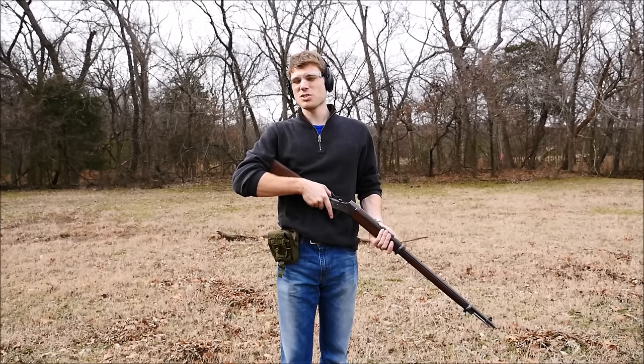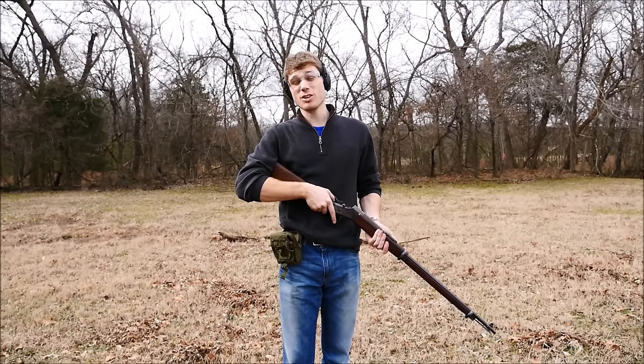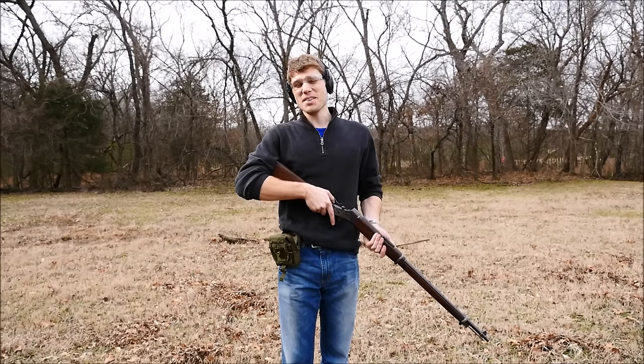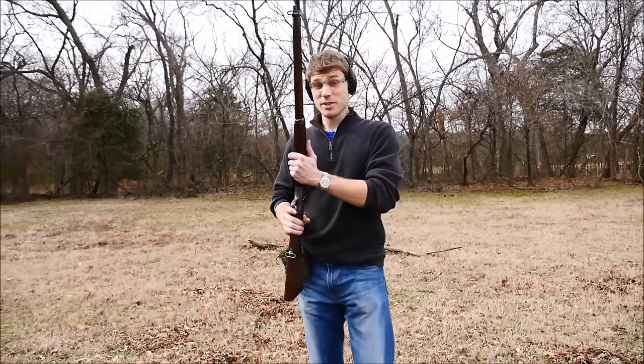Alright guys, so now we're here with the Remington Rolling Block. We're going to do a run-and-gun and see how it goes. We've never done it with a single-shot rifle before, so this is kind of a trial run if anything. Let's give it a go and embarrass myself. Let's go.